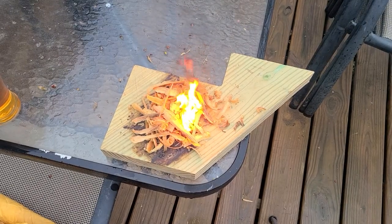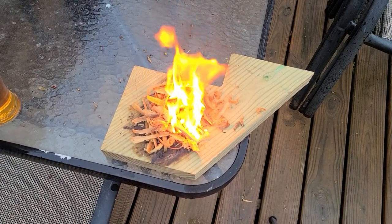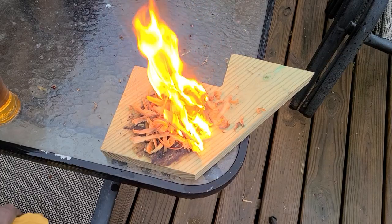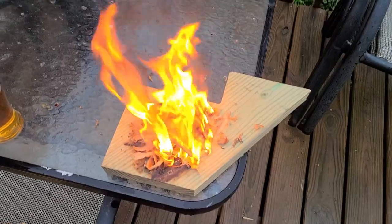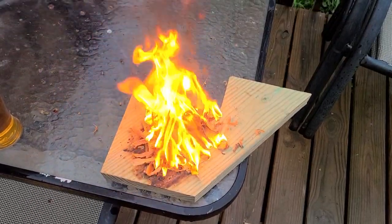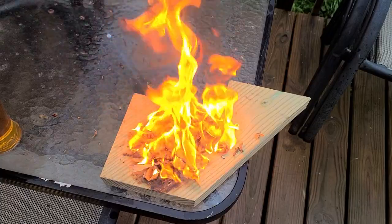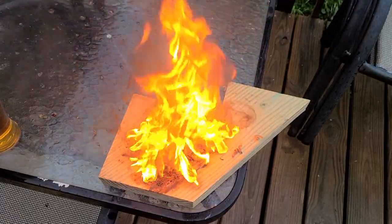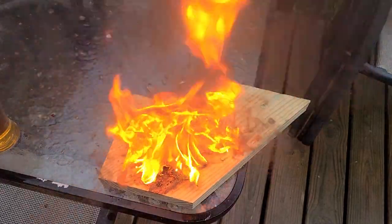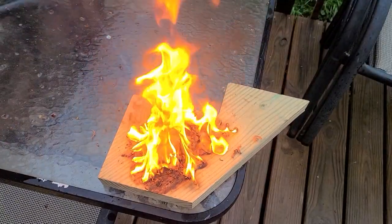There we go. All right, so what have we got going on? Well guys, trying to think what I could do to help raise some money for the fundraiser that Redneck Renard has going on. There's gonna be a link down below to that. Oh good and smoky — look at that, maybe burn.